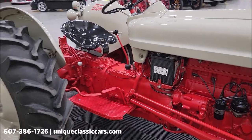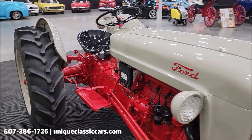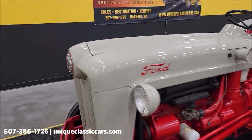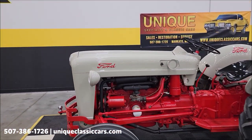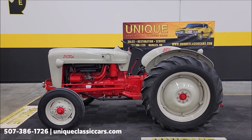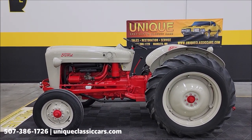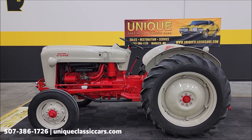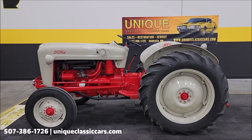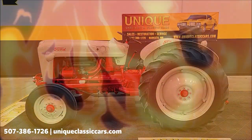So nicely restored and a nice running 1953 Ford NAA Golden Jubilee — the 50th anniversary tractor from Ford. Give us a call at 307-386-1726, or visit uniqueclassiccars.com and click the link down below this video in the description; it's going to take you right there. Look forward to hearing from you on this one.